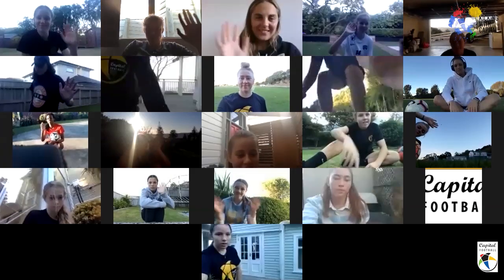Hello and welcome to the very first Kicking with Capital. Kicking with Capital is going to be an online resource for you guys to use with your training at home. We're using the New Zealand Football home program as the basis for this, and today is Team Up Thursday. We've got the TAP girls with us — Emma Rolson, Football Fern and golden boot winner for the 2019 National Women's League. She played with Capital last season. Can you give us a wave before we get rolling?